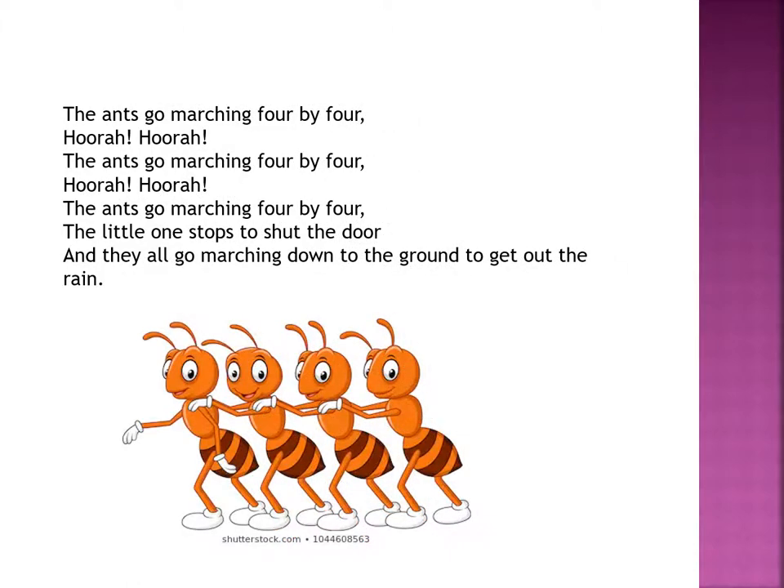The ants go marching four by four. Hurrah, hurrah! The ants go marching four by four. Hurrah, hurrah! The ants go marching four by four — the little one stops to shut the door. And they all go marching down to the ground to get out the rain.